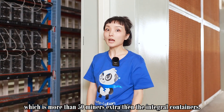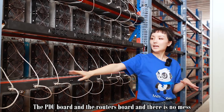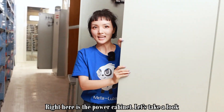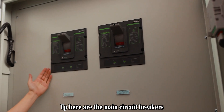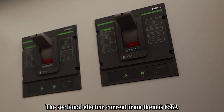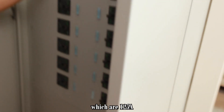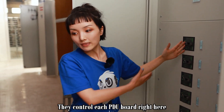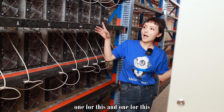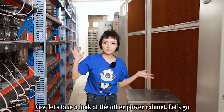Look how beautiful they are — they look so neat. The PDU board and the router board are in one piece and there is no mess. Right here is the power cabinet. Up here are the two main circuit breakers — they're 800 amperes and the short-circuit current rating is 65 kilo-amperes. Down here are the sectional circuit breakers which are 125 amperes — they control each PDU board, so one for this, one for this, and one for that. Let's take a look at the other power cabinet.